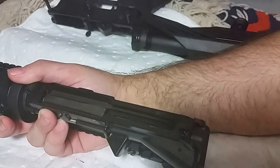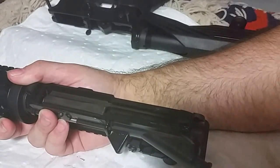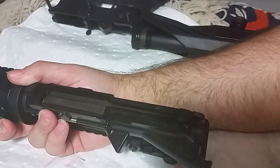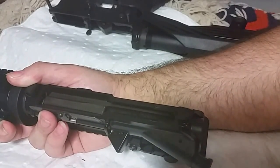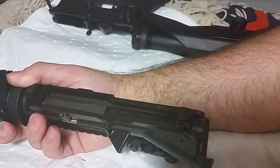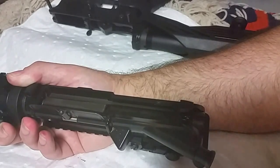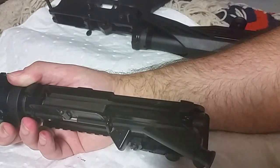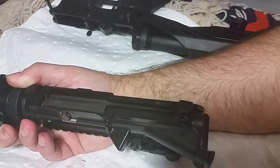Bam, you got it going. So hopefully this helps people that are beginners. I know this is a very easy thing, but beginners, noobs — we want you to do it right. Be careful, and thank you for watching.